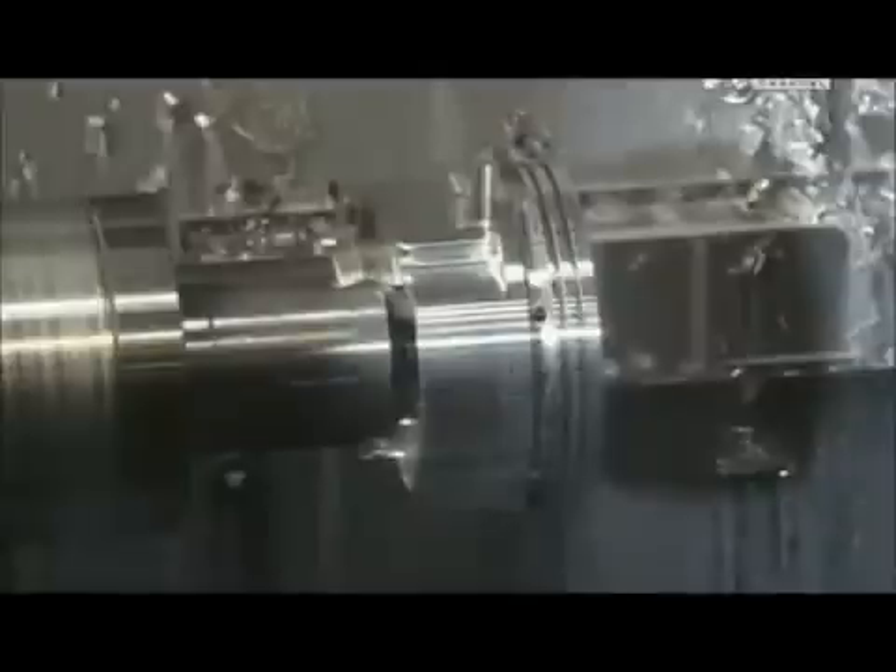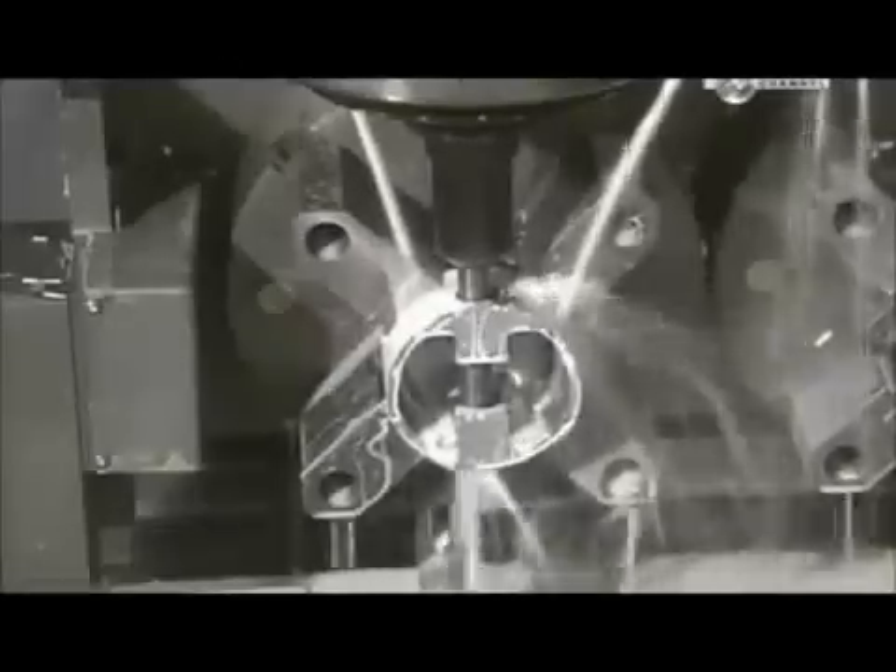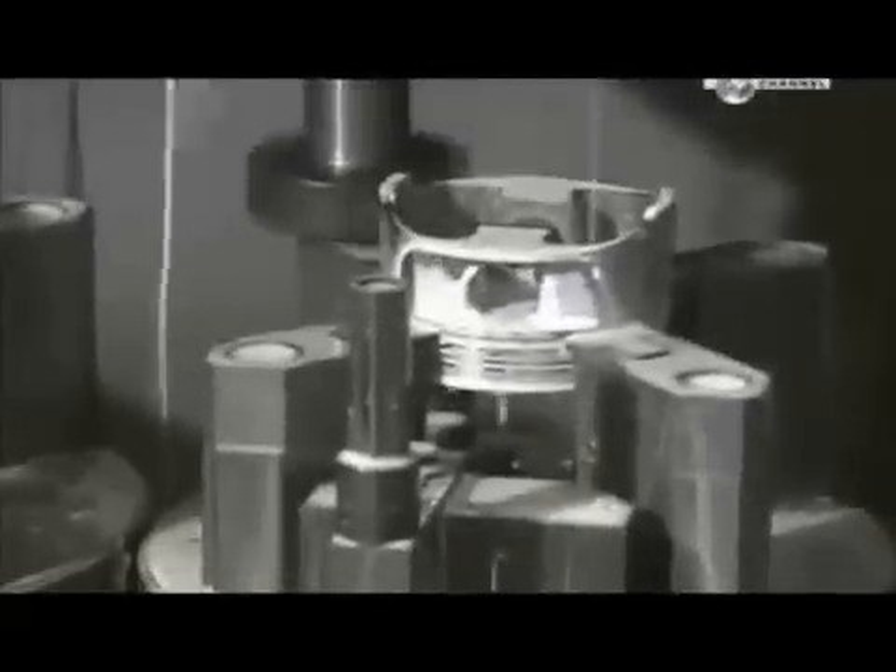These rings help the piston glide and enable it to provide an airtight seal. A hole is also made for the wrist pin, which will attach the piston to the connecting rod. A milling machine then shaves off up to two centimetres of metal from two sides of the piston to reduce overall weight. The white liquid is lubricant to cool the area during cutting.